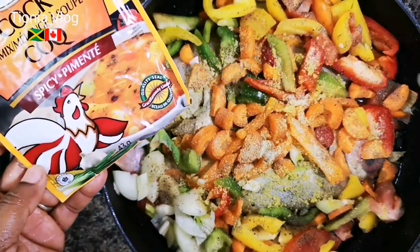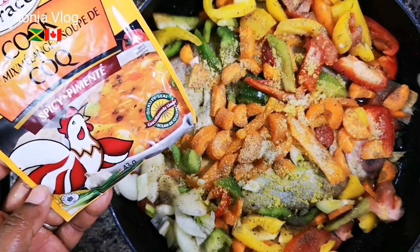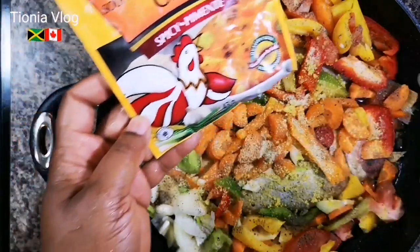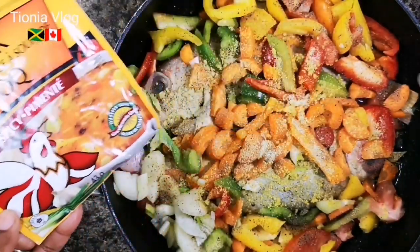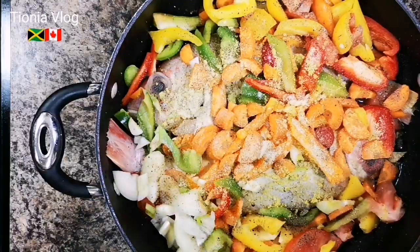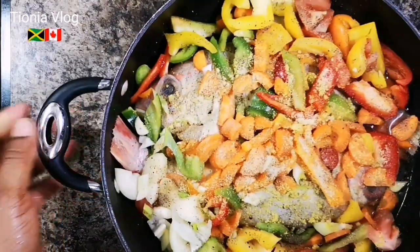If you don't have any Maggie stocks and you want a little bit of taste, and you don't even have any fish seasoning, you can put some Grace cup soup in it - give it some spice and flavor. Now we're going to put it on the stove.